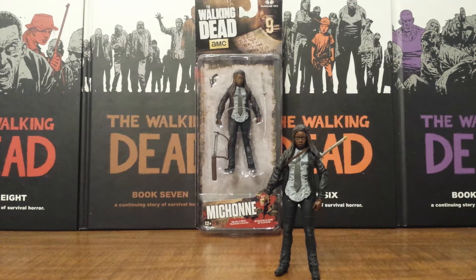Welcome fellow Walking Dead fans. Solid Dave Snake here, kicking off my reviews for the Walking Dead TV Series 9 Action Figures by McFarlane Toys. And this action figure for me is kind of bittersweet since McFarlane has now announced the cancellation of the Walking Dead TV Series 5 Inch Action Figures.